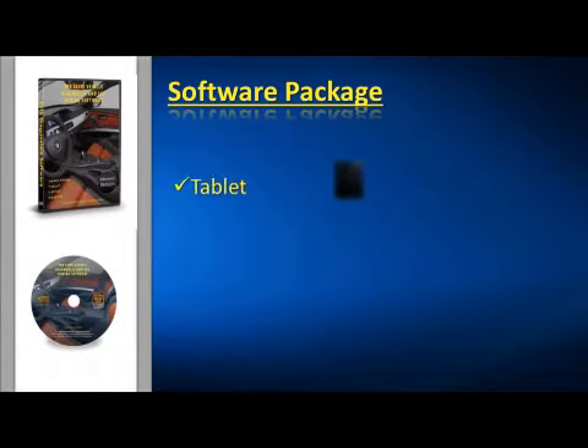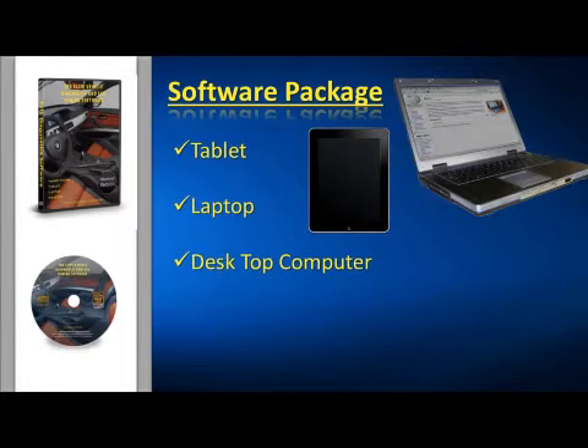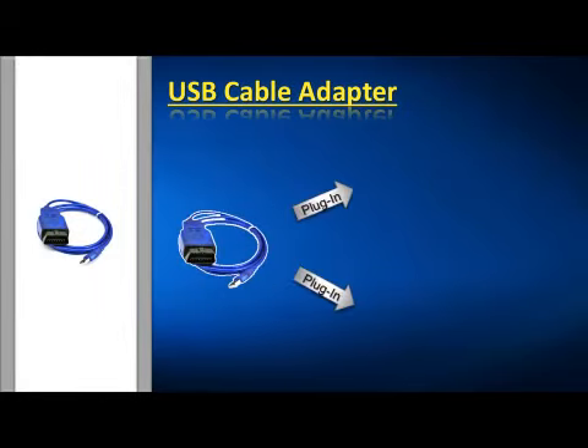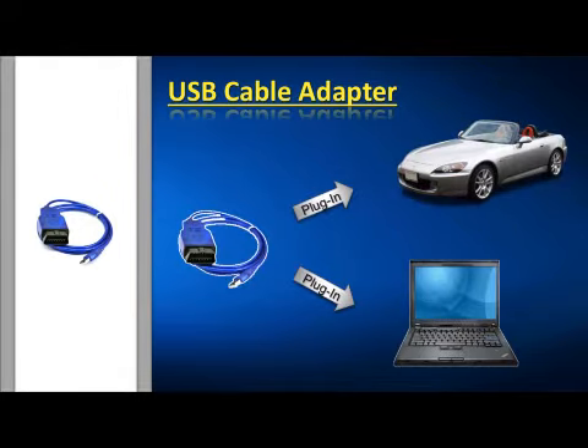What we have is a software package you can use with your tablet, laptop, your desktop computer, and even your cell phone. Along with the software we put together, we've included the USB cable which plugs into your car or truck's OBD connector and into your computer. We also have a member's area online with all kinds of helpful tips and tricks, which you will have free access to when you purchase this kit.